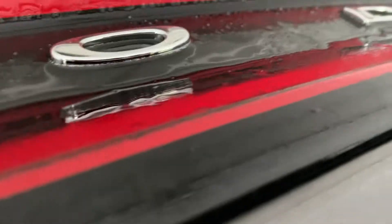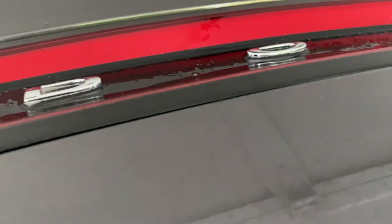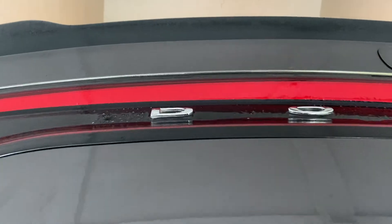Then you just take a basic scraper, or like me, a little old gift card or something, and just scrape on there. So just let that sit for a second, and then we'll go in there and get it off. I'll see you guys in about two minutes.